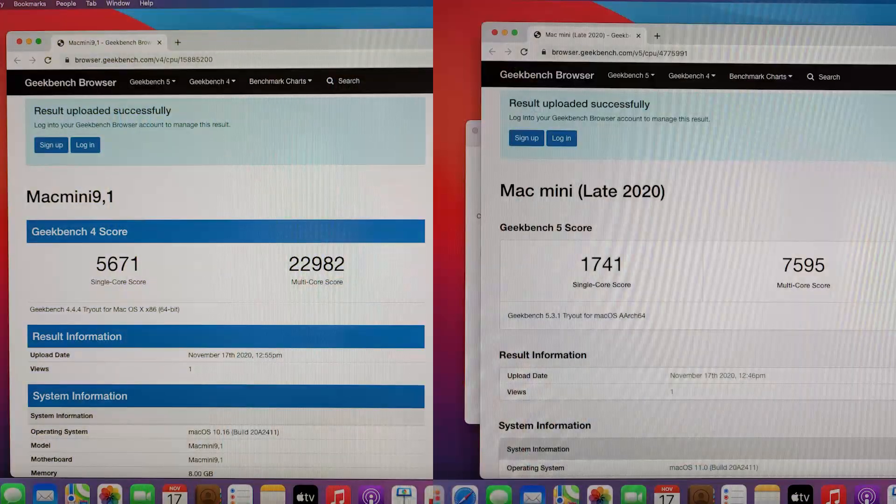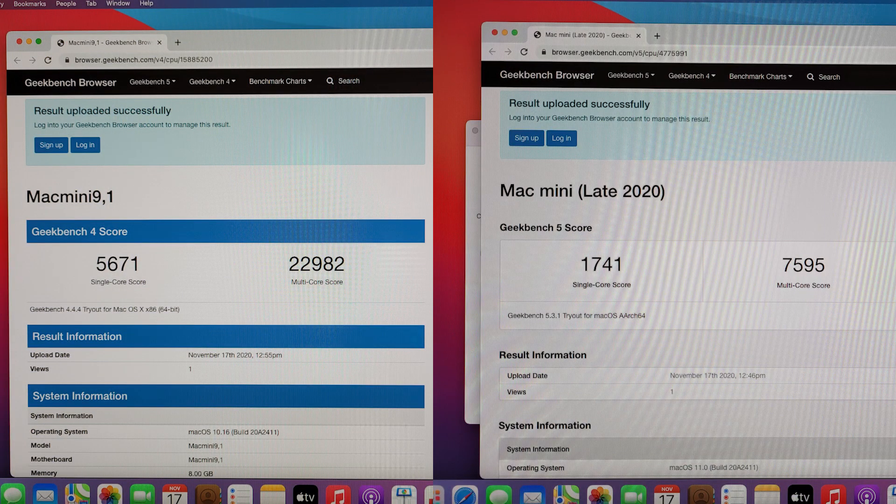I downloaded Audacity, OBS Studio, and things ran very smoothly. After the initial Rosetta installation prompt, every subsequent app download didn't prompt me again — it's working in the background and optimizing apps automatically, which is awesome. I've also included Geekbench 4 and Geekbench 5 benchmark scores, and it absolutely obliterates the competition. That said, I really want to see real-world performance, so I have a separate video dedicated to real-world tests — leave specifics in the comments.